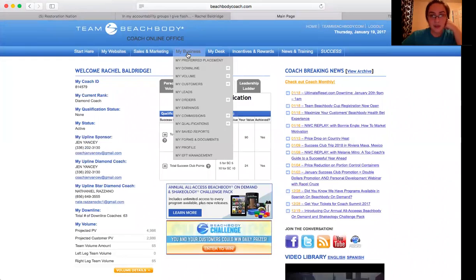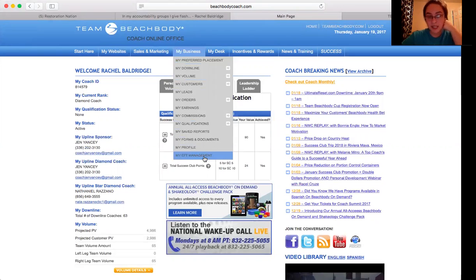You want to make sure that your new customers show up right here. Your next step is to fill out your automatic draft into your bank statement. You're going to go to My Business, My EFT Management, and plug in your numbers there.